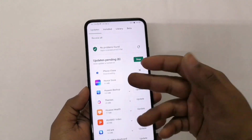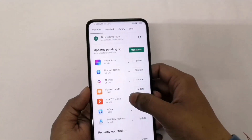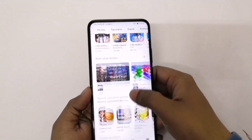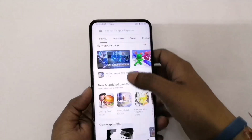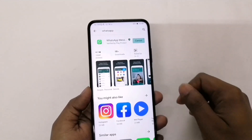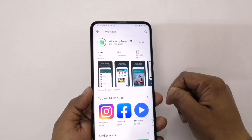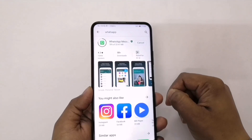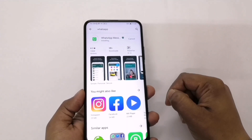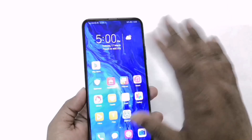Just for your reference, I can update my Phone Clone from here — you can see the update is going on and it's installing. Apart from that, let me just install any app for your reference — maybe WhatsApp. As you can see, the installation is going on. It's installed, so here we have WhatsApp — no issues.